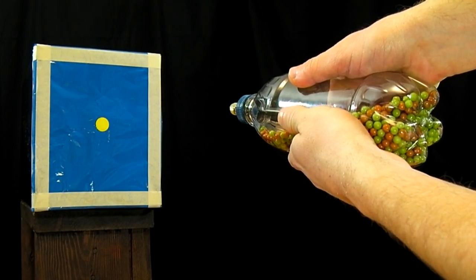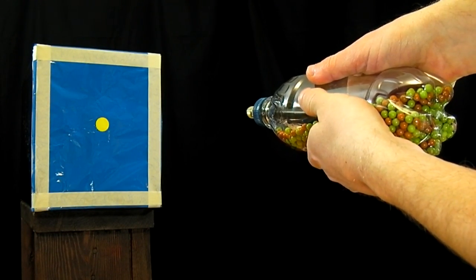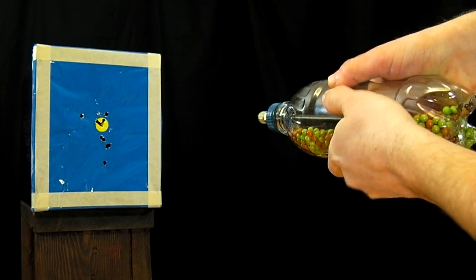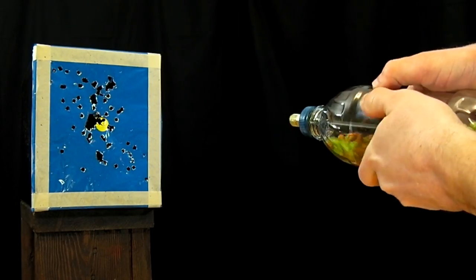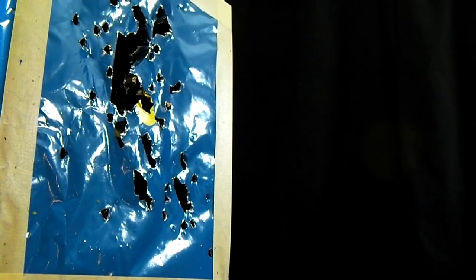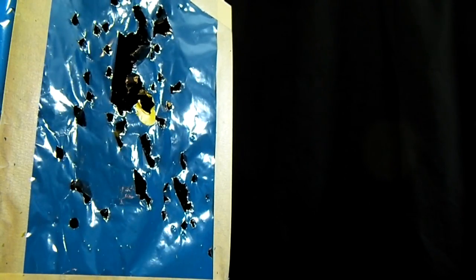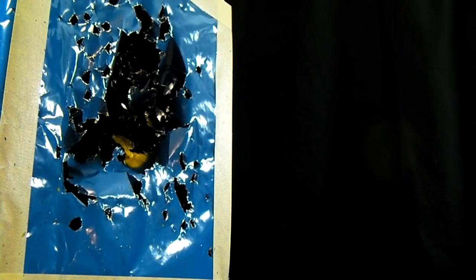All that must be done to fire this version of the airsoft machine gun is to squeeze the bottle. It may seem hard to believe that this design would be capable of any power whatsoever, but in each 5-10 round burst that comes from a sharp squeeze of the bottle, the pellets can fly upwards of 100 feet with enough force to easily welt bare skin. As with any airsoft gun, safety glasses are required.